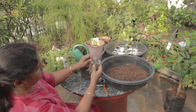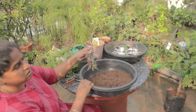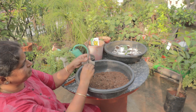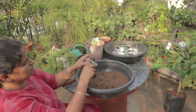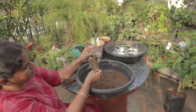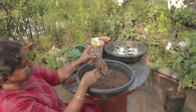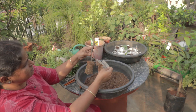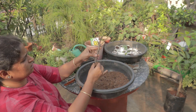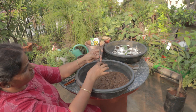I will cut the stem. After removing the outer cover, I will remove the roots. I will remove the roots carefully.